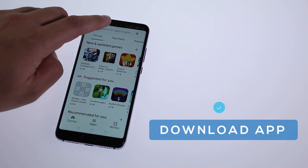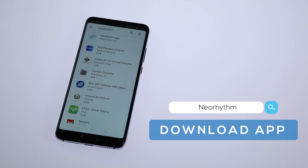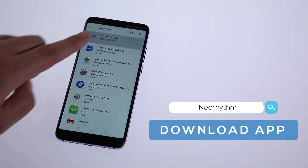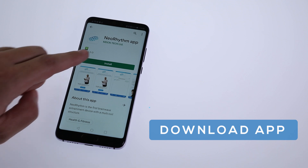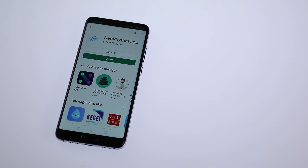Download the Neorythm app to your mobile device from the Android or iOS App Store. Search for Neorythm and install the app on your mobile phone. By downloading the app, you will be able to access and connect to your Neorythm device.